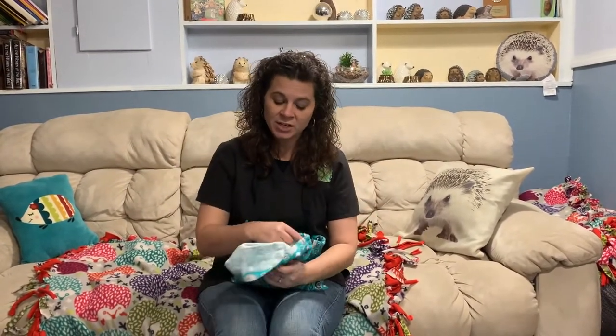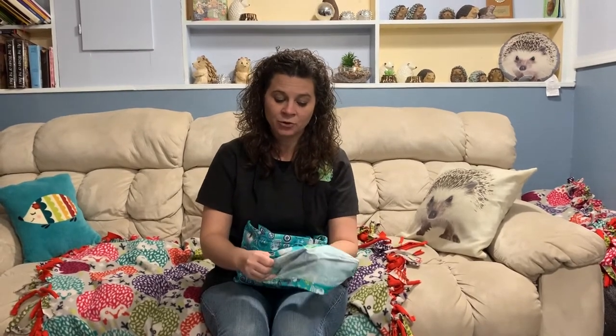Even though you're not actually touching it, handling it, or anything like that, you're still bonding.